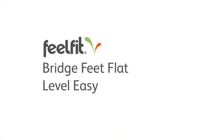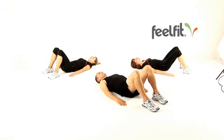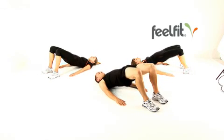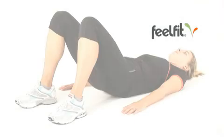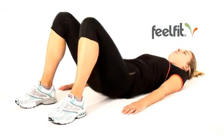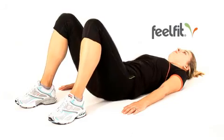What you're trying to do here is use your buttocks and your hamstring muscles to lift your upper body weight into the air. So you end up with your weight distributed through your feet and your shoulders. We're not pushing with our arms at all.